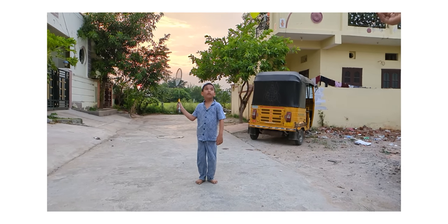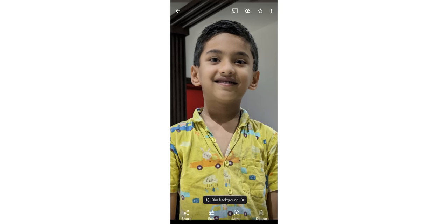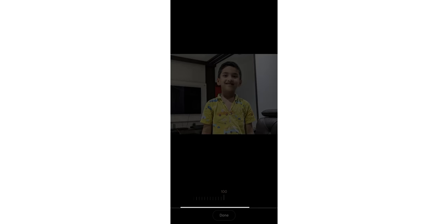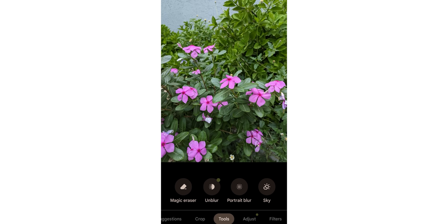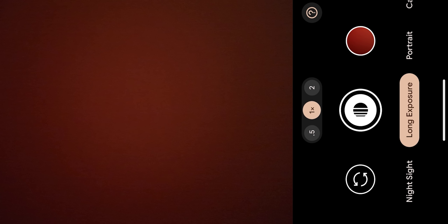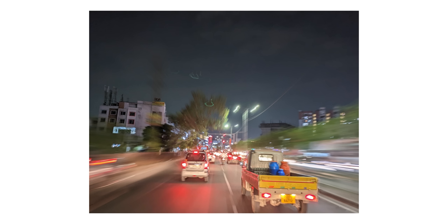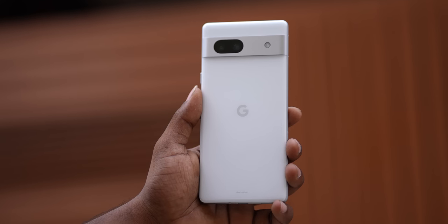If you want to record slow motion video, you can record 1080p at 240fps. There is also a photo unblur feature you can use in Pixel 7. You can add long exposure to your photos, and there is Astrophotography mode available for the camera.